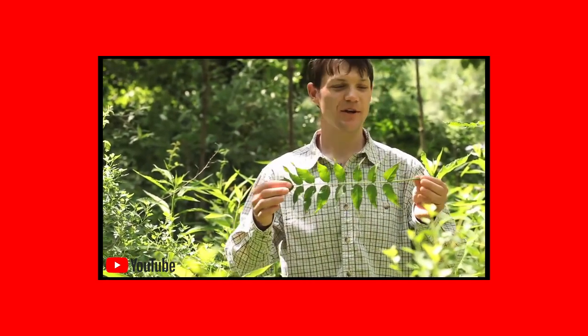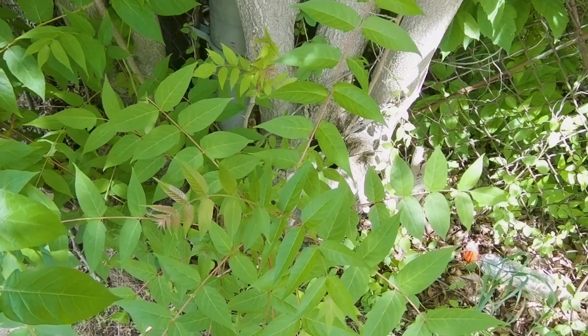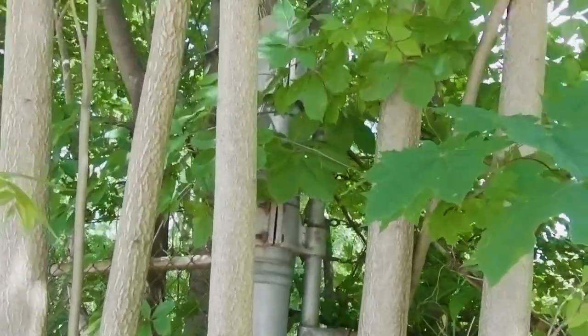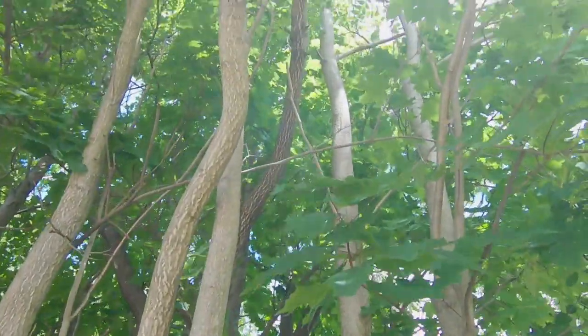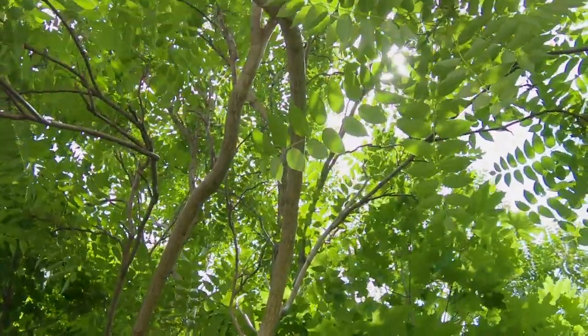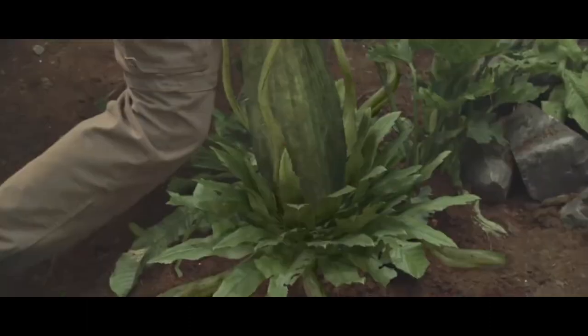The Tree of Heaven is most identifiable by its leaves. This is one leaf from a Tree of Heaven — it's a compound leaf, meaning it has lots of little leaflets. The ailanthus also has a unique suckering ability: if the main tree dies, lots and lots of little clones will come up from around the base. If you cut the main tree, lots of suckers come up from around the stump. It's pretty hard to get rid of.